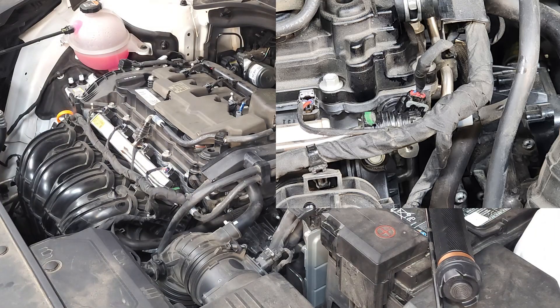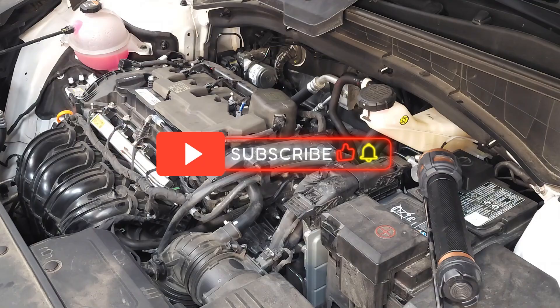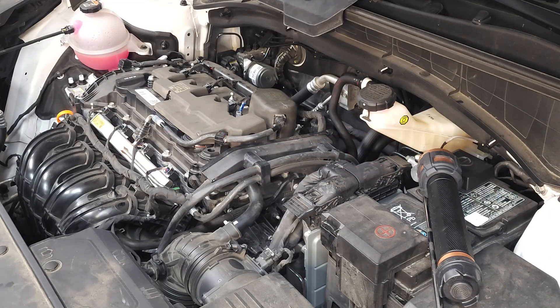That wraps up the removal and replacement of the camshaft position sensors on this 2024 Kia Sorento with the 2.5 liter non-turbo engine. I hope you found my tips to be helpful. Please like and subscribe, and until next time, drive defensively.